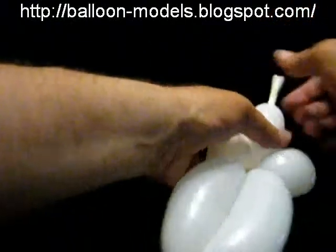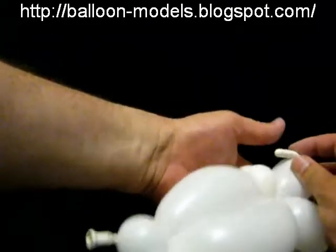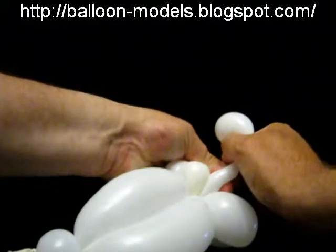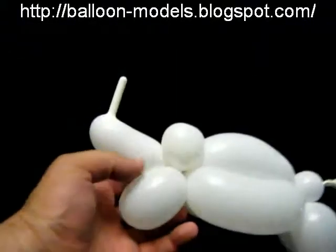Then I take the nose — and this is what gives it the Rhino feature. Twist the nose over, and I squeeze and let it go. That means the horn sticks up in the air.